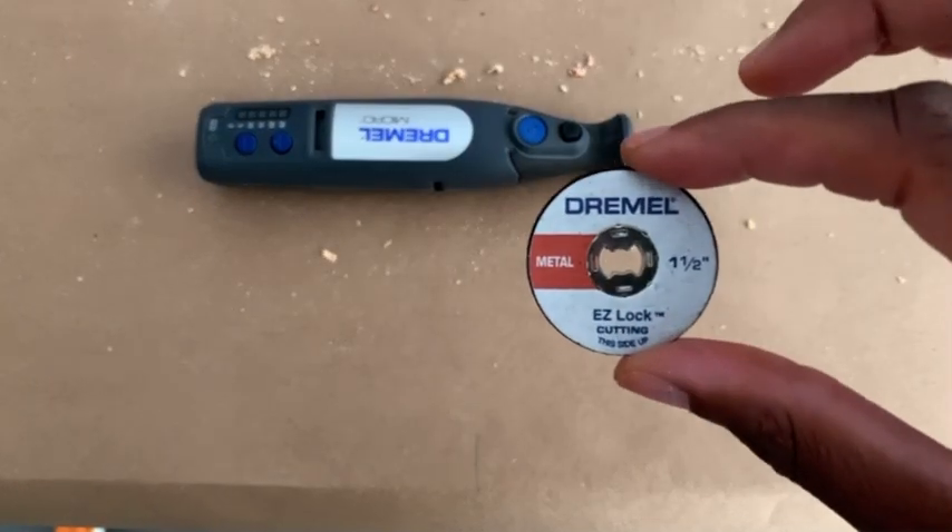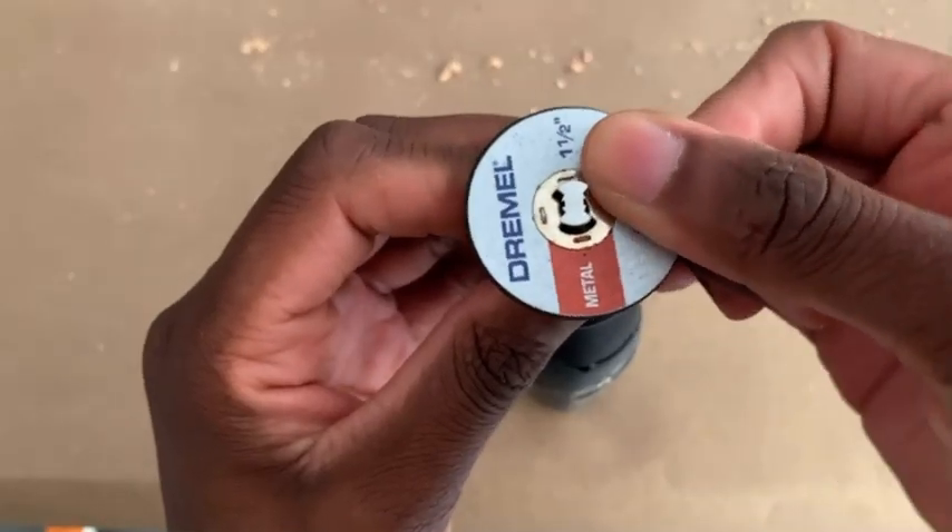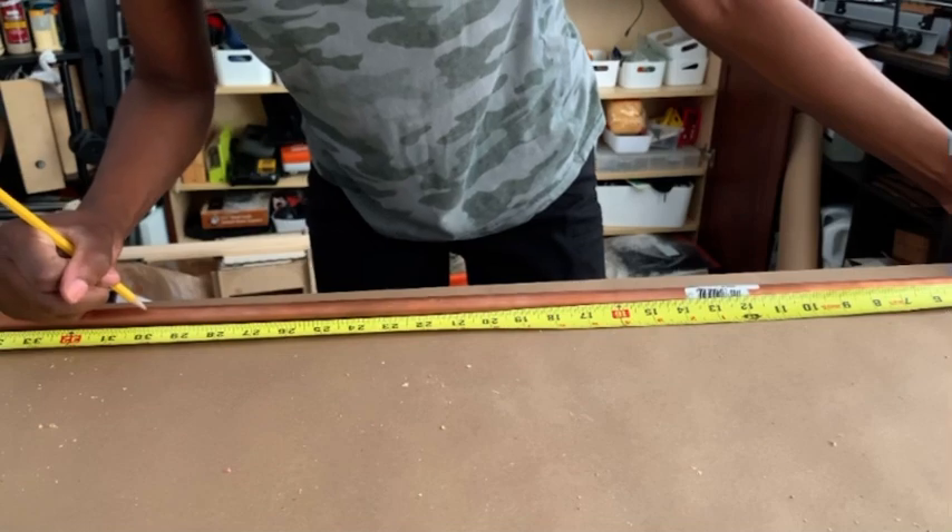I'm using the micro Dremel with the one and a half inch easy lock Dremel cutting wheel for this particular project, and it's really easy to put on as long as you have the mandrel.